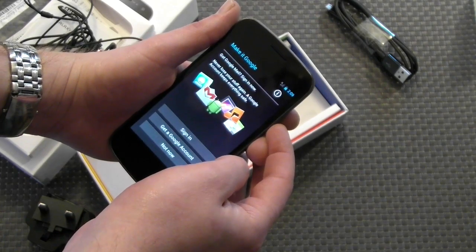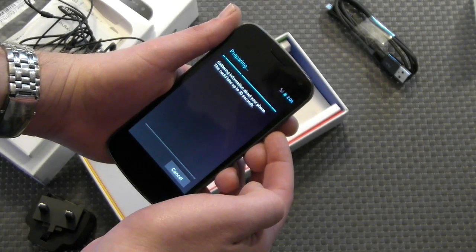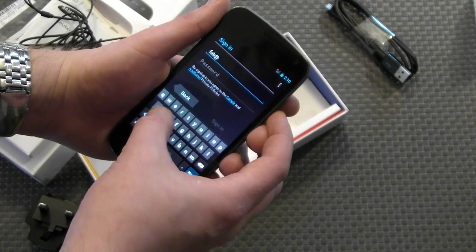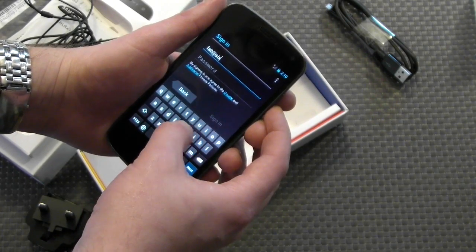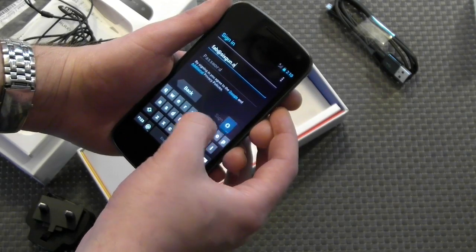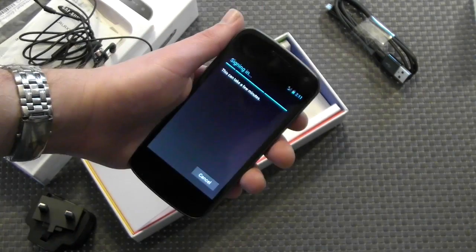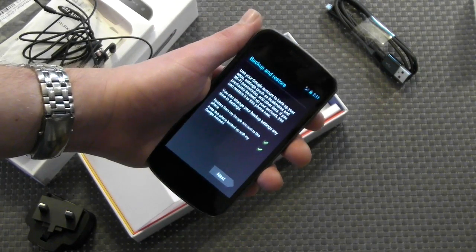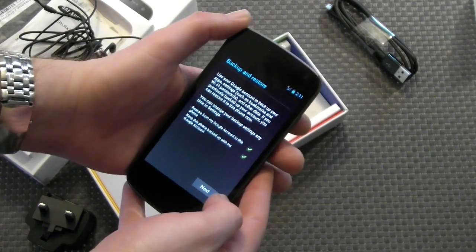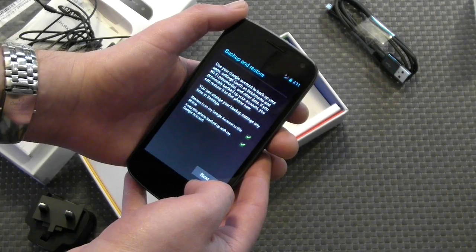And you have the usual Android wizard where you just sign in with your Google account. Putting in the email address — I use Google Apps actually for my main account. As you can see, it's actually not hard to type. It's just the way I'm holding this phone for the camera. A little cut so you don't get my password. Then it just basically syncs, and it tells you that you can backup and restore all your contacts into your account, which is pretty handy.